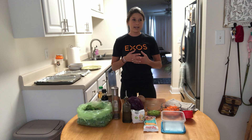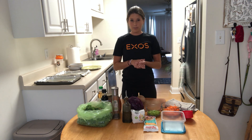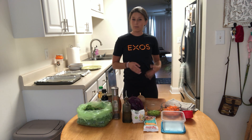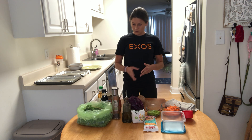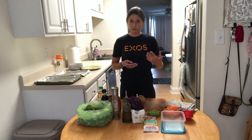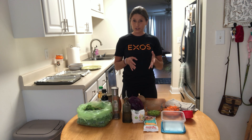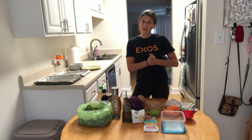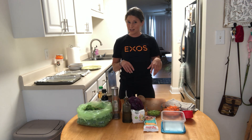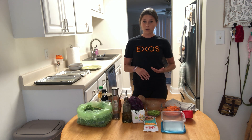Today I'm really excited — we're going to be doing a tempeh buddha bowl. If you saw in the handout of the recipe, there are lots of colors here. It's also plant-based, but you can add meat — I'd recommend chicken as a substitute. I'm going to be educating you on the tempeh aspect of it, what it is, why I use it, and how it fuels me for my activities. Use whatever you like; this is not a hardcore strict recipe.